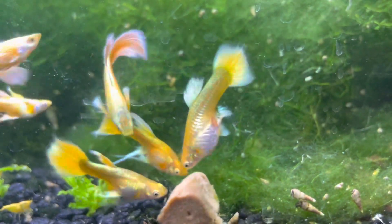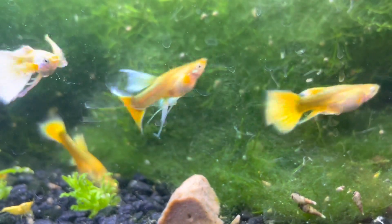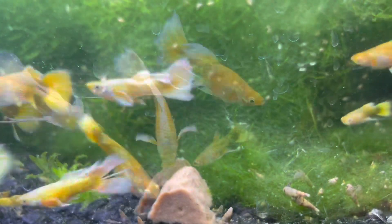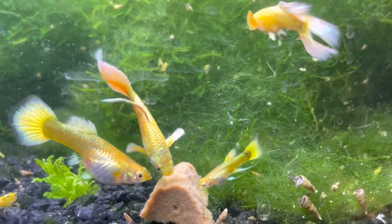I realized my water wasn't hard enough, so recently I've been adding a lot of saltwater sand — it's Carib Sea coral sand. I used to have reef tanks so I had a lot of that sand sitting around. I just threw a bunch of it into this tank and they've been doing significantly better.